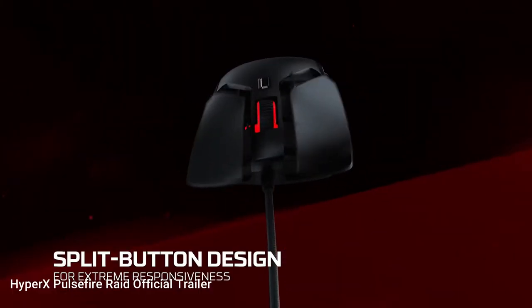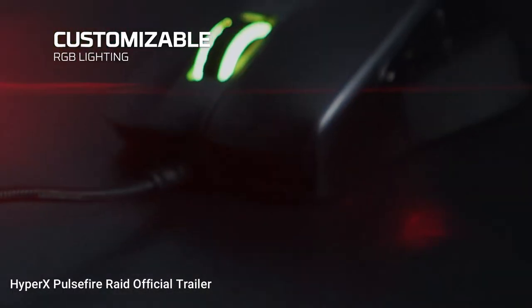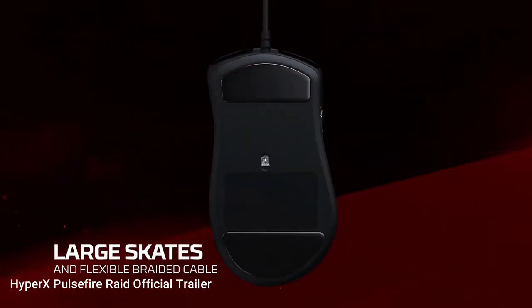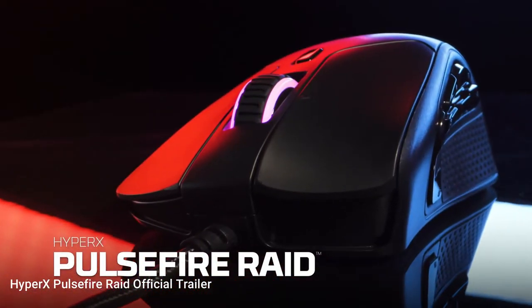I have made a review for a HyperX mouse and the Ngenuity software before. It is also compatible with all the consoles too — PS4 and Xbox.